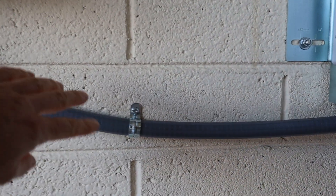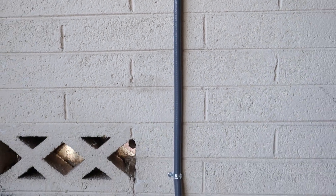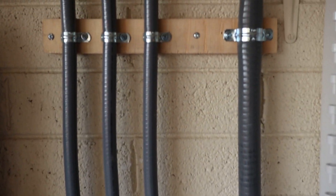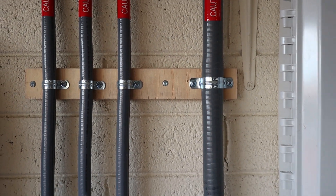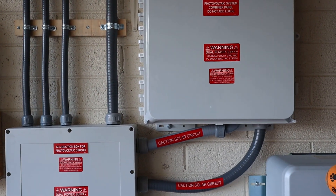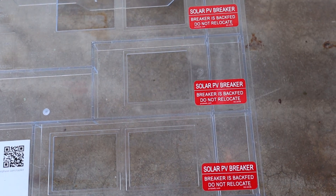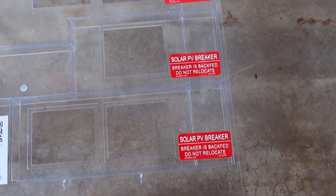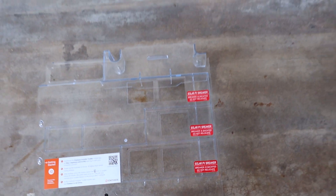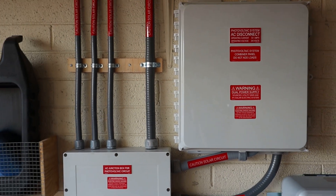I have all of the conduit secured — I didn't have that done before. I got all those secured and added in a couple more right here. This is the cover that goes inside the combiner box, and those labels go next to each of the breakers. I'll take you out back and show you the warning labels back there.